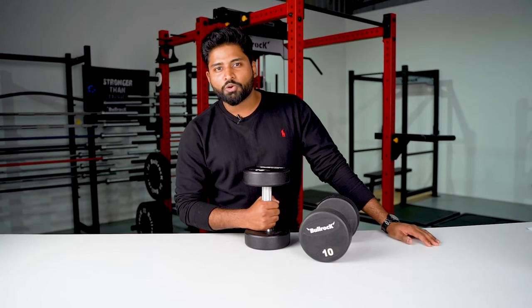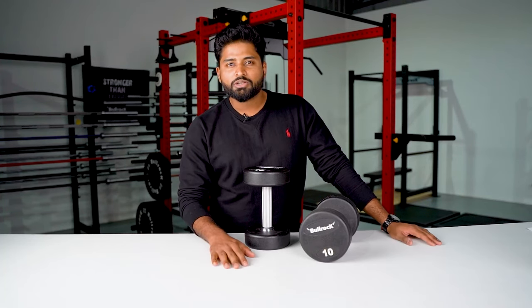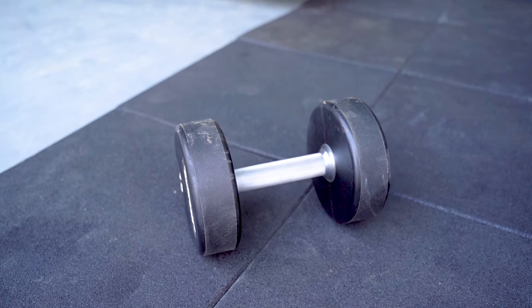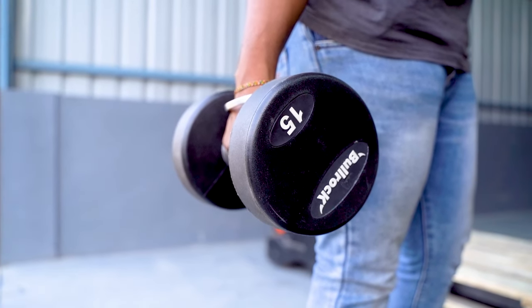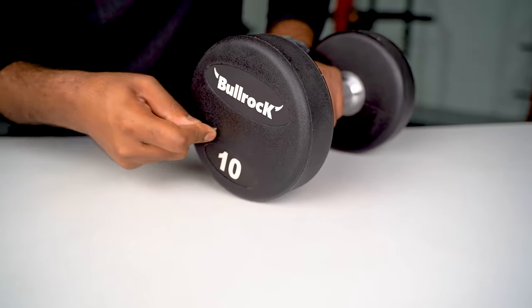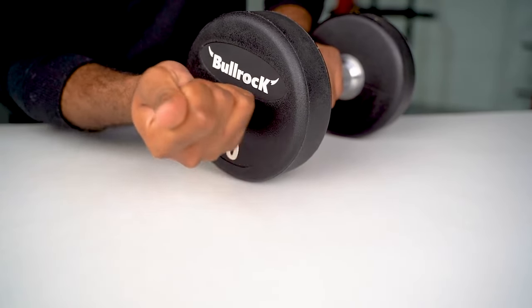The urethane material is almost 5x more durable than ordinary rubber dumbbells. So how did it survive? This thick, shock absorbent and impact resistant layer of urethane testified the robust build. Our proprietary urethane material is scratch resistant, even for the heaviest usage.